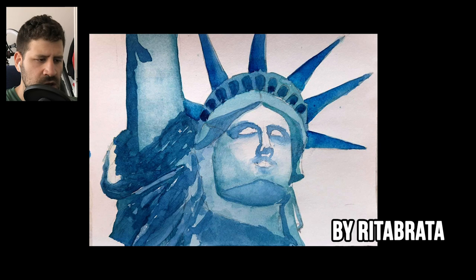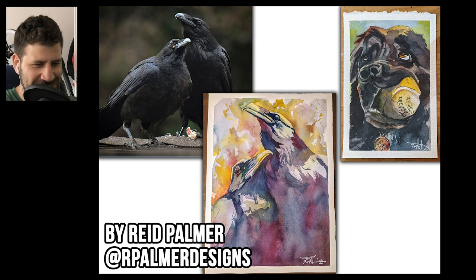Next up we have Reed Palmer. If you watched the previous critique video, I actually had these crows in the thumbnail but somehow did not go over the painting — my bad, Reed, and now I'm including them. This is a beautiful example of how you can take a reference, improve upon it, change it, and still maintain its essence. You're basically following the drawing and the pattern of values, and using all kinds of expressive colors, which I love.